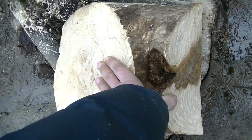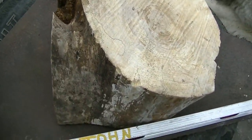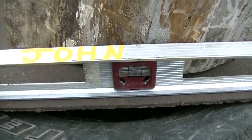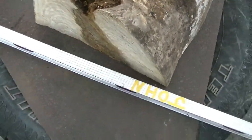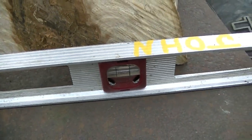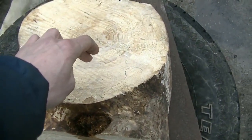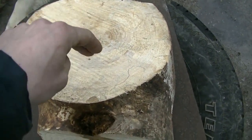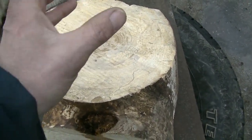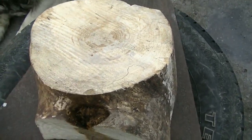I think this might be the one. I think I've got it level — checked it on a couple different axes, it's pretty darn close to level right there. Now I'm going to take the tree part, or the post — the vertical part — and level it up, mock it up. Then I have to drill my hole on a little bit of an angle, so I have to figure that out.